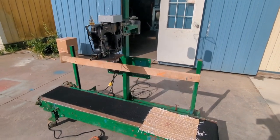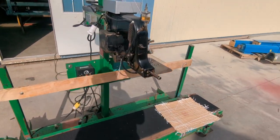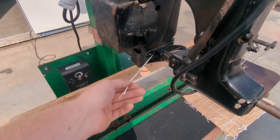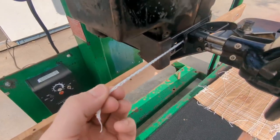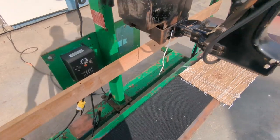Today we are looking at a Bemis sewing line. This unit is equipped with a Union Special sewing head. Everything has been tested and serviced and checked over. This is the chain of the sewing head, so all of the mechanical components are in good shape. This unit chains off beautifully — it's a perfect chain of sewing thread.